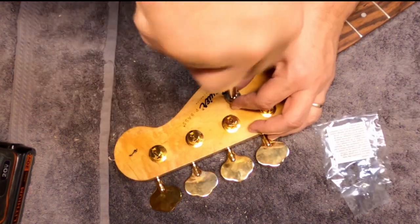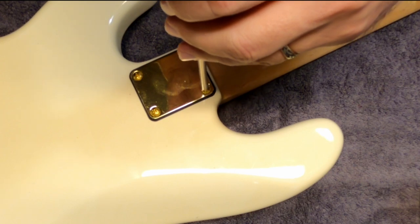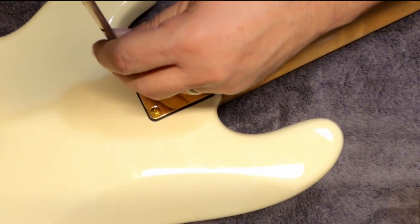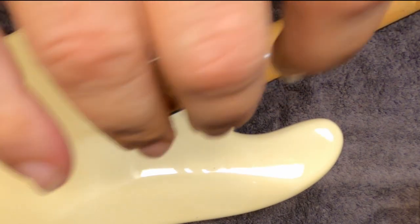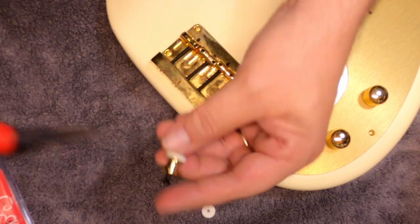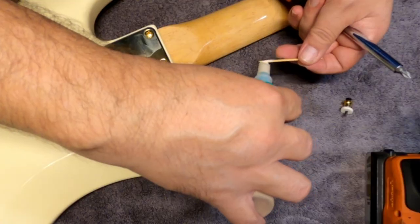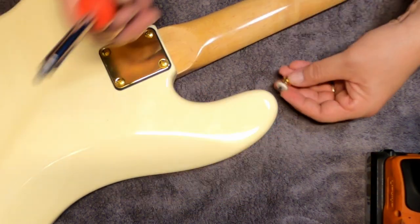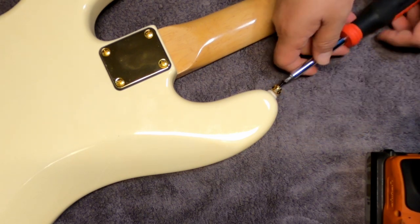We have a new string tree — a new Gotoh model to match the nice new tuning pegs. We can reinstall the neck, making sure to get it good and tight and seated in the neck pocket just right. I also had to use a small shim as it was slightly out of alignment. Then we install the new strap pins, adding a little bit of toothpick and glue on one end to make sure it's good and tight — don't want these to come out and wreck a new instrument.